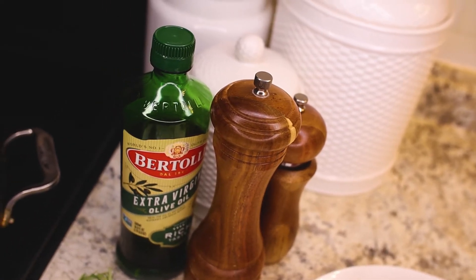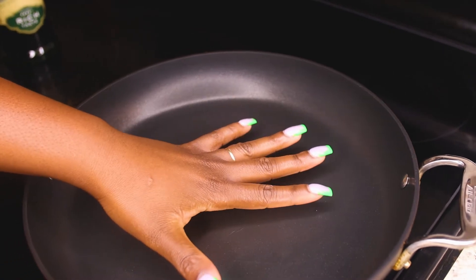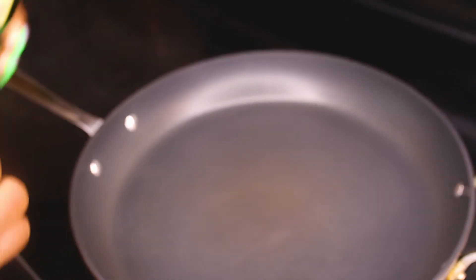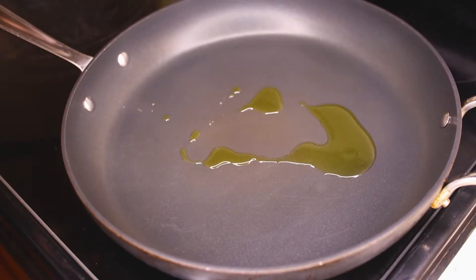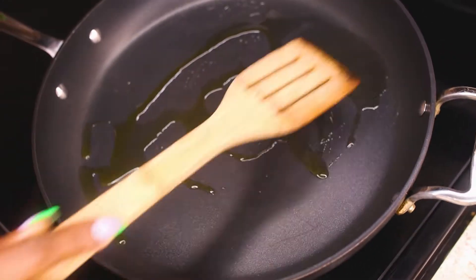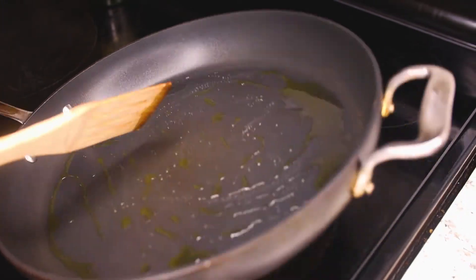First thing first: you want the pan to be super hot. If you can put your hand here for too long, it's not hot enough. I'm gonna add a little bit of oil — not too much — and you want the oil to get super hot. Some people love to use oil and butter; I use just oil. Let's get started.